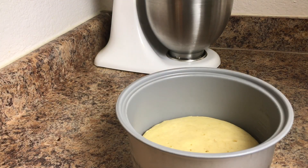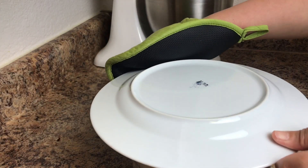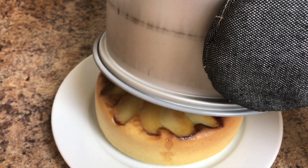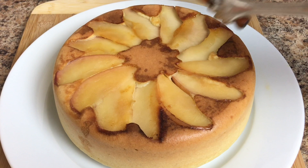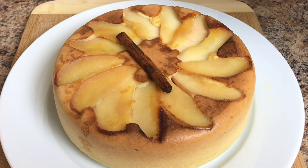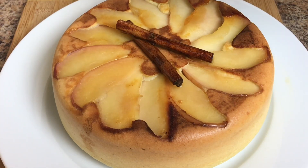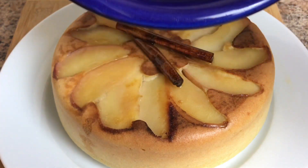Now let's invert the cake using a wide plate. These are the cinnamon sticks we boiled earlier. Wow, look at that — I'm going to drizzle this with the honey that we used to boil with the apple.